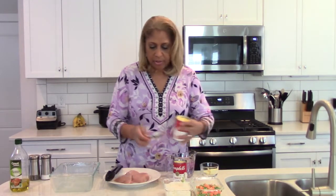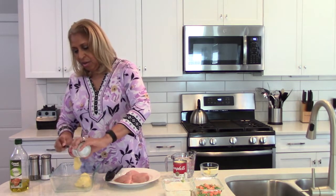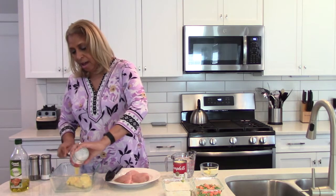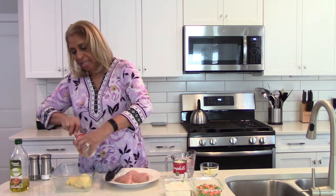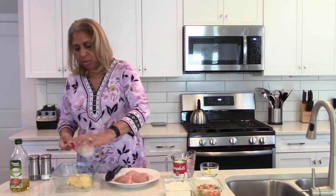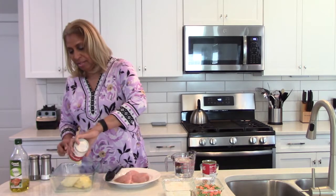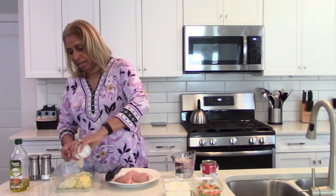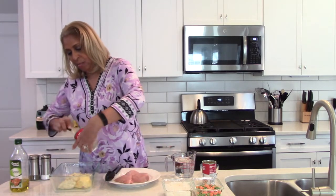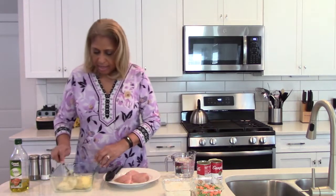The next thing we're going to do is add our soups. You're going to notice I will put a little bit of salt on the chicken, but not much — because these cans of soup carry a lot of sodium, so a lot of the seasoning is already in there. I will add pepper to everything though.